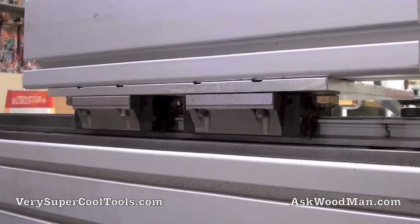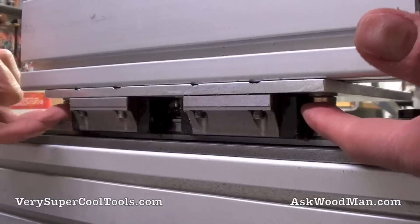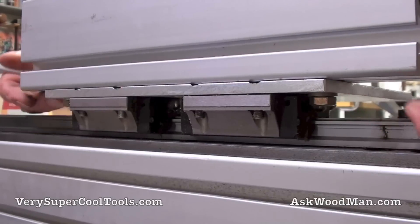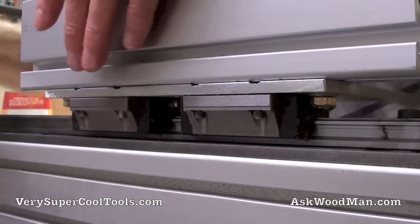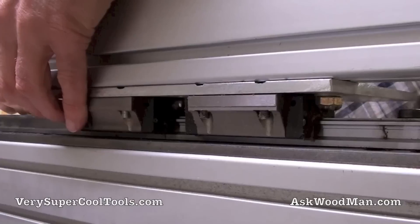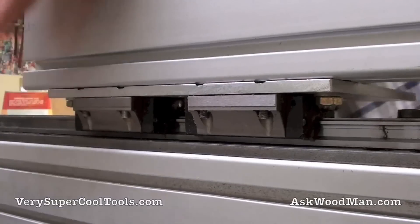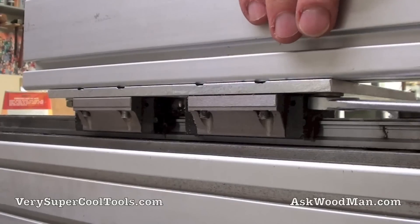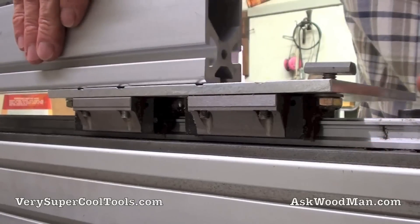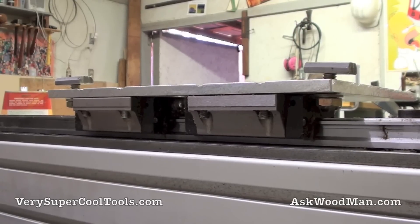Now that I've got the vertical fence off, I've got two hex bolts drilled through the bottom of the plate that come up and find T-nuts in the extrusion. The beauty of using T-nuts is that the bolt never has to come completely out — you just loosen it and the system slides off, as you can see here. That's the first major component removed.